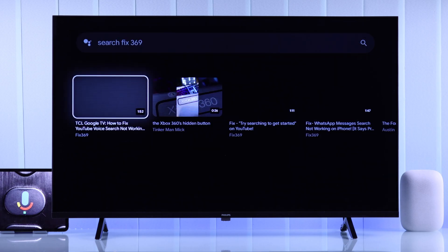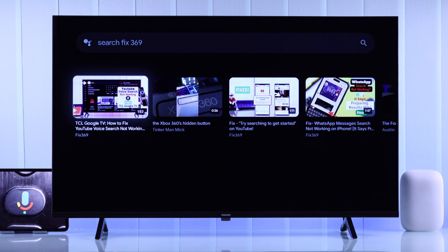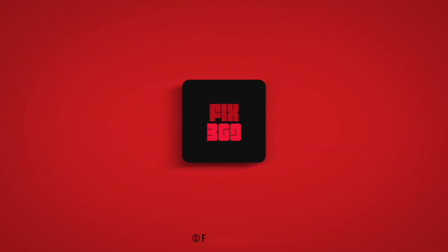So that's how you can enable voice assistant on your Philips Smart TV. Don't forget to drop a like and subscribe to our channel for more.